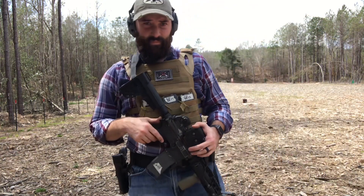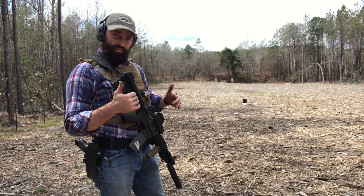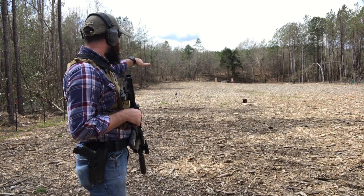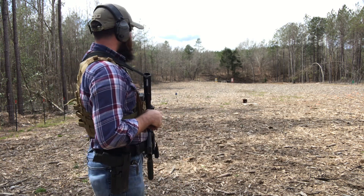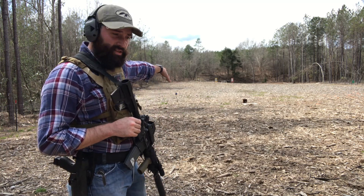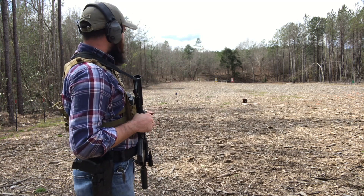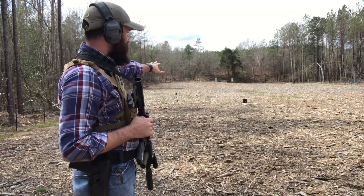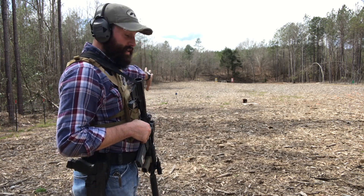The idea is you have to move the whole time — you can't stop to shoot. We've got eight targets total. The first five are set up at about 15-yard increments, kind of offset from each other. Then we have the gong, which you've probably seen in other videos, at 100 yards from here.